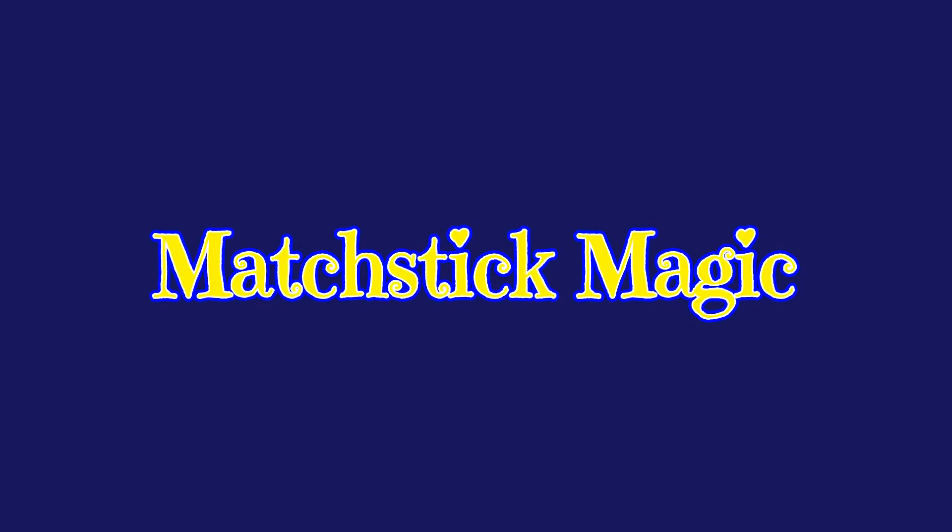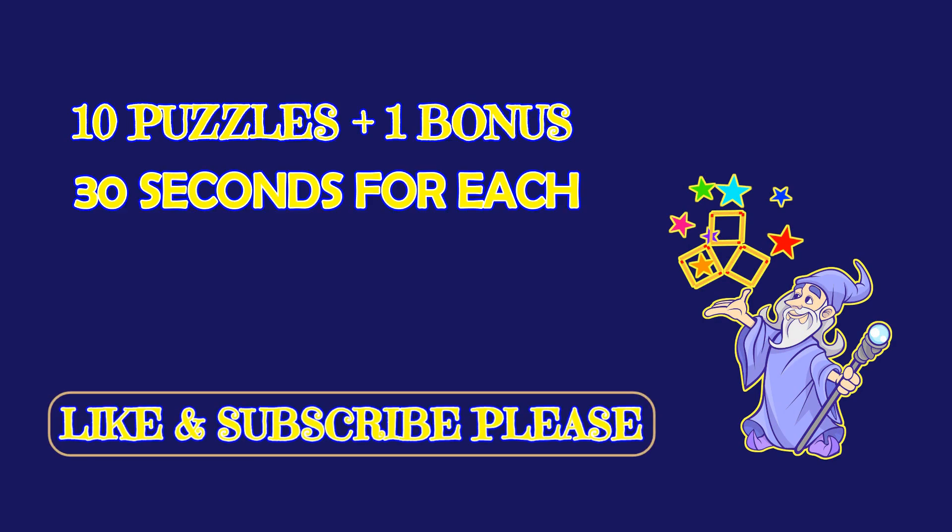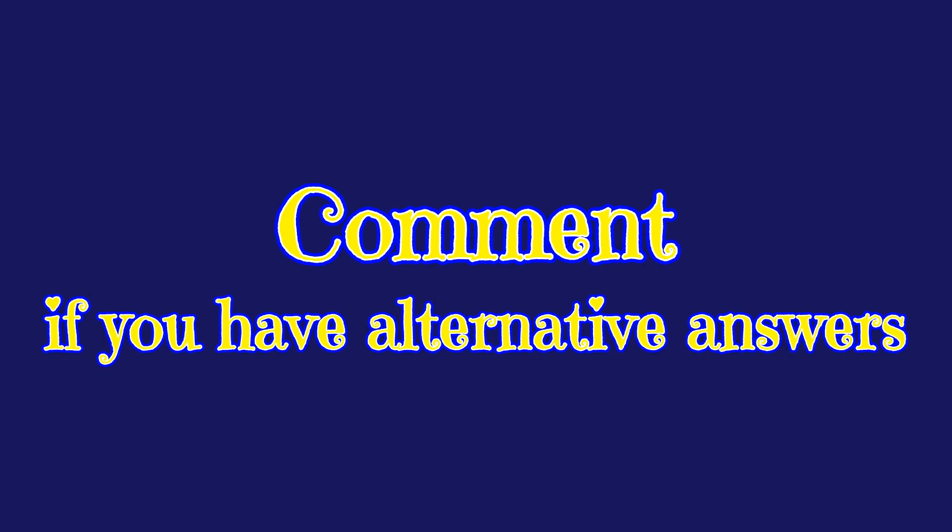Hello my friends, welcome to Matchstick Magic. We have 10 puzzles and a bonus one. You have 30 seconds to answer each one of them. Please like and subscribe to our channel. If you have alternative answers, leave them in the comment section below.